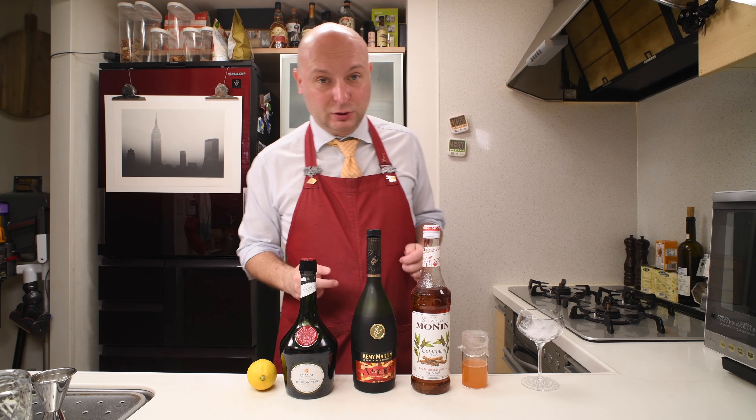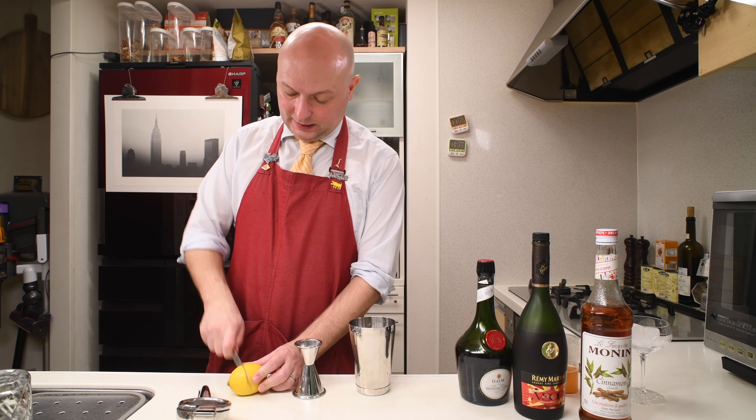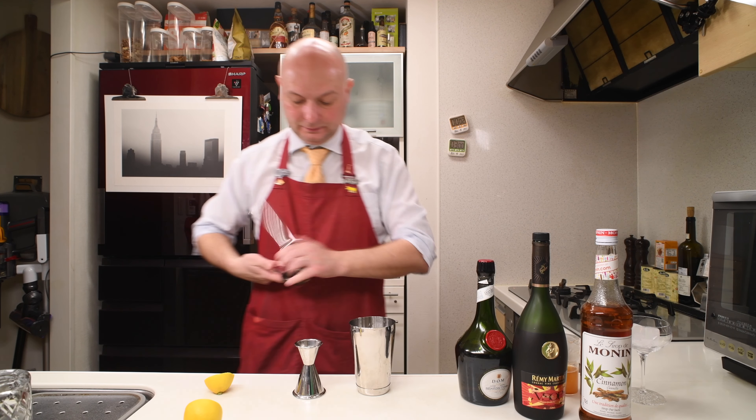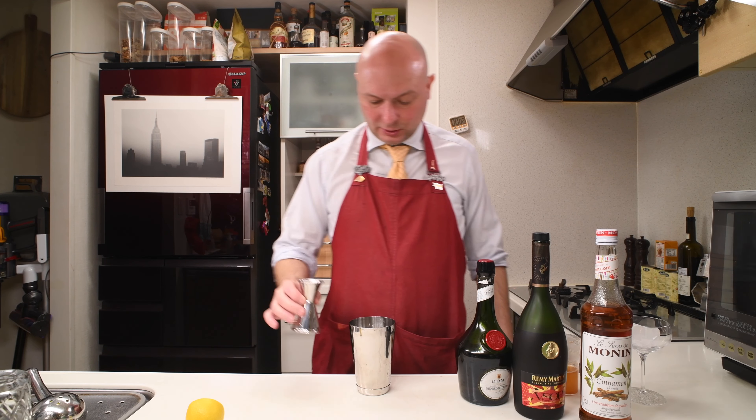It seems like a good, interesting combination. So let's start with 10 milliliters of freshly squeezed lemon juice. This looks about perfect.